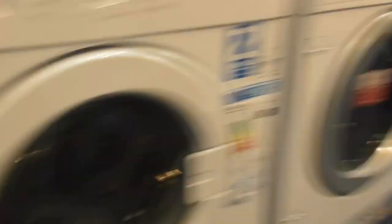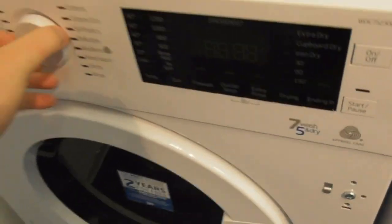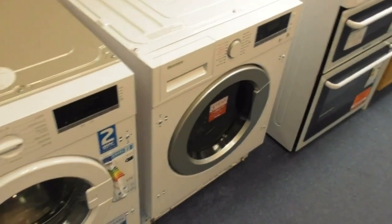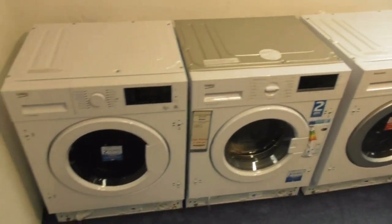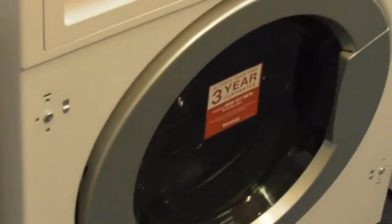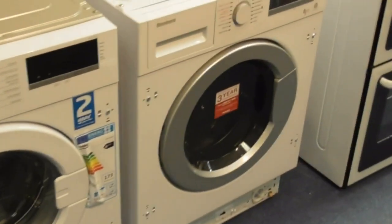The Beko and Blomberg have the same door handles. The Beko and Blomberg washer dryers — this one's 7.5 Kilogram and this one's A5 Kilogram. Two of them are washer dryers — the Beko and Blomberg. This one says two years guarantee and then the other one says three year guarantee.